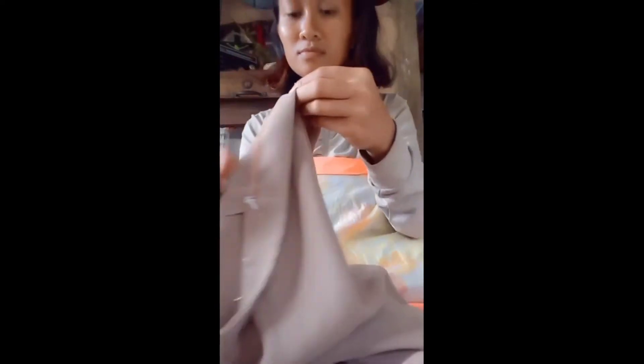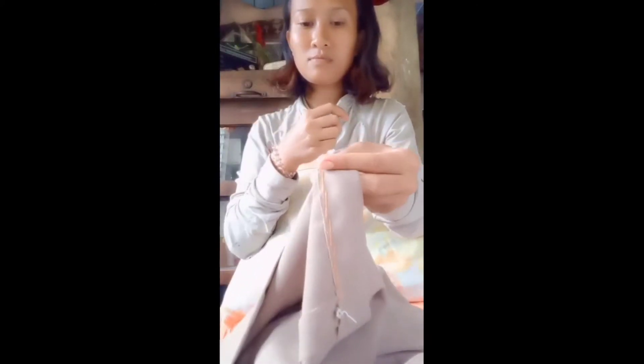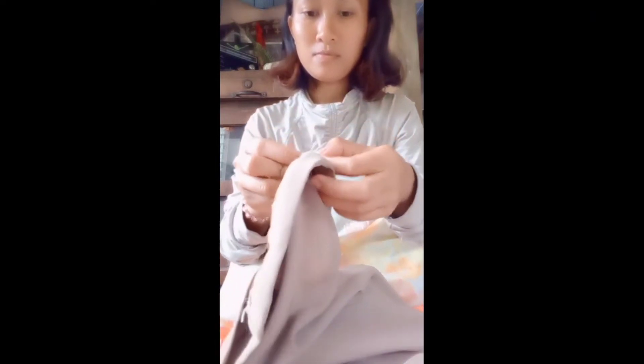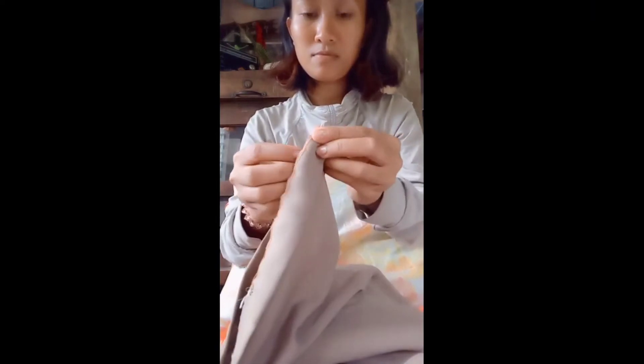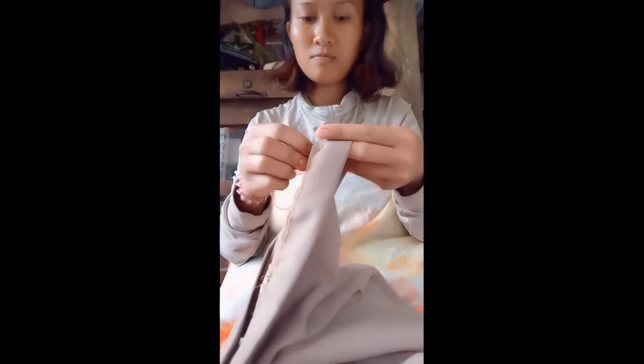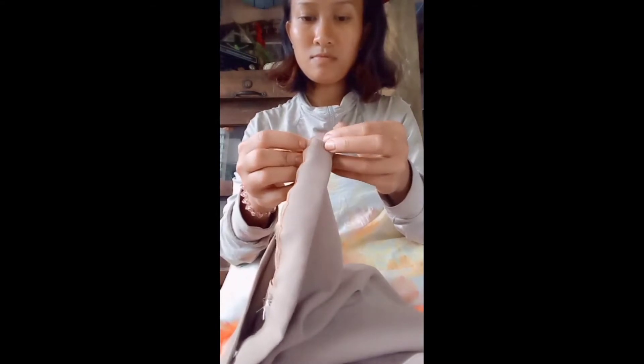I started stitching with a thread and needle and a knotted thread, beginning at the right end of where the hem has come loose. I picked up a couple of threads from the garment and pulled through — that is for the security of the thread. Then I took the needle and moved about a quarter inch to the left and down.